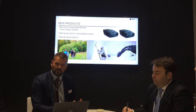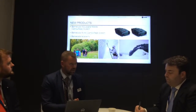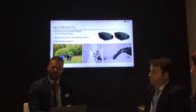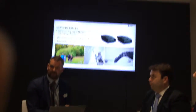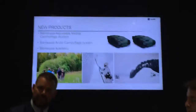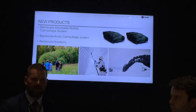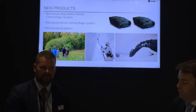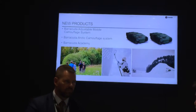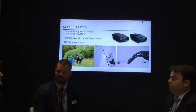Twenty years back we had extremely skillful armies around the world because they knew exactly what signature management was all about — they knew how to camouflage their own vehicles. Today they can't do it because they don't know how. So we have decided to start a Barracuda Academy: first to help them understand what really good camouflage is, and second how to actually handle it in an operational way. Because I have seen scary things out there — they can put themselves in totally open terrain and just put the camouflage up.